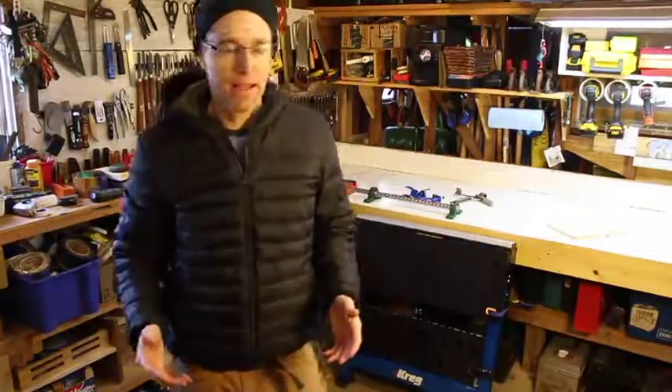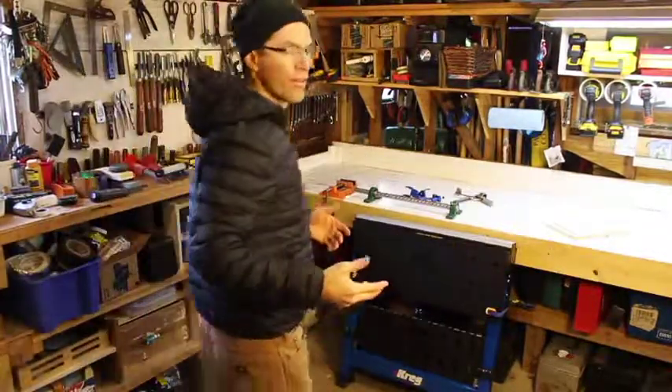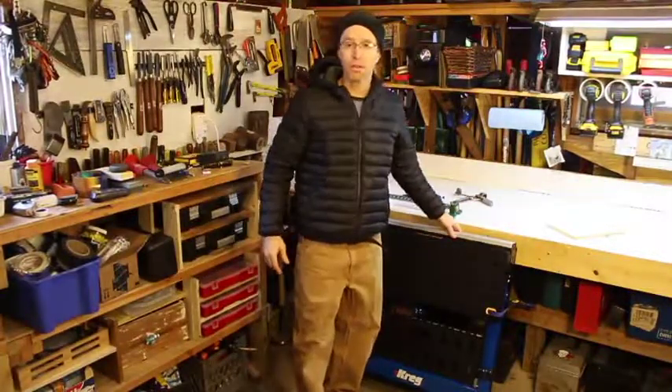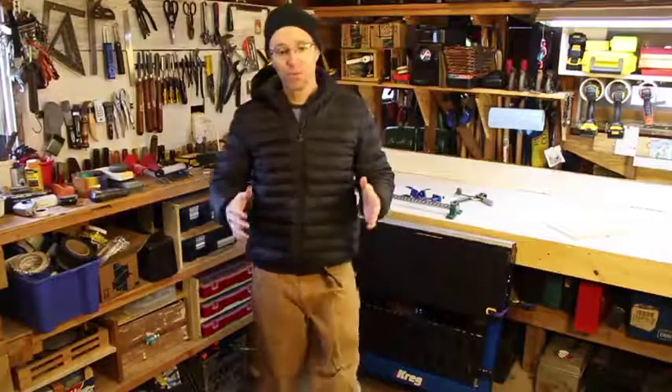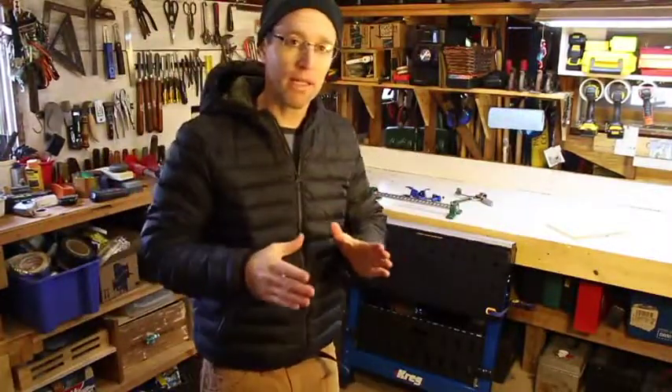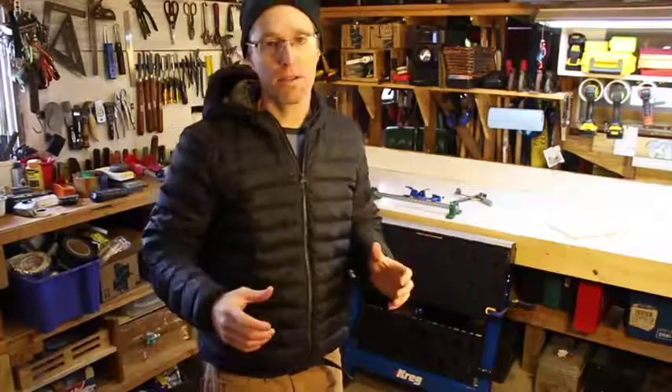Overall, what do I think about this Kreg sawhorse? I think it's alright — it does definitely clamp your work down to the table pretty well and it's portable. But for over 300 bucks I would expect something with more stability and more versatility. It's really just a very small table and a kind of wobbly sawhorse, and I would just expect more for that price.